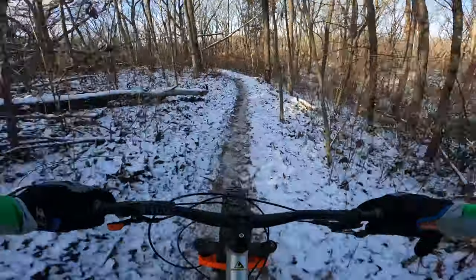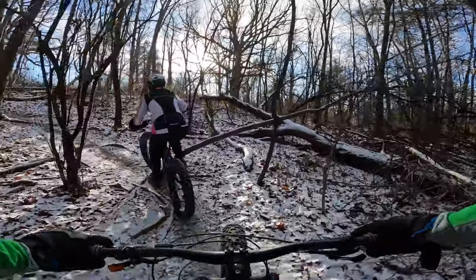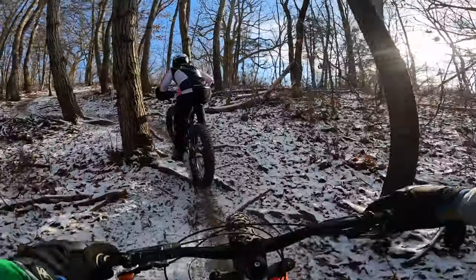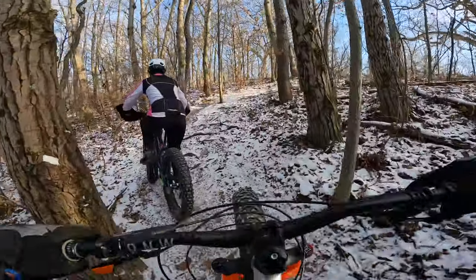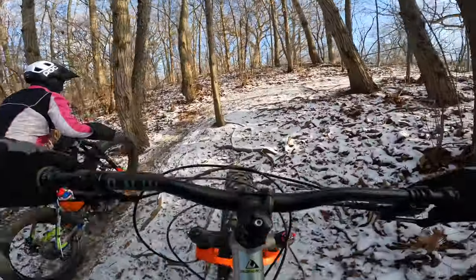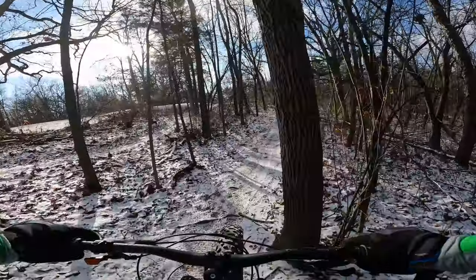It's a nice big berm now. This is one of the more difficult climbs here — a lot of people actually go around it. There are some exposed roots, but these fat tires probably eat them right up, even on the old mine. And Hannah makes it too, no problem.